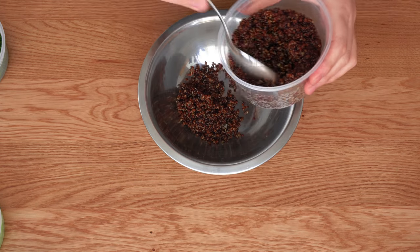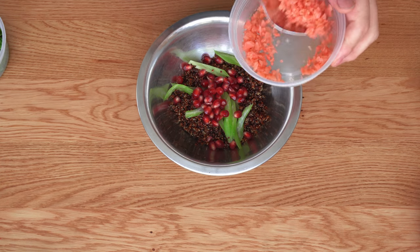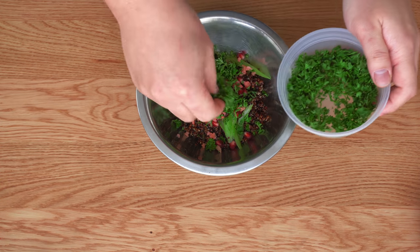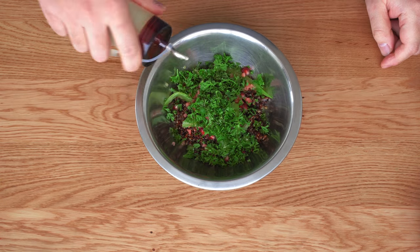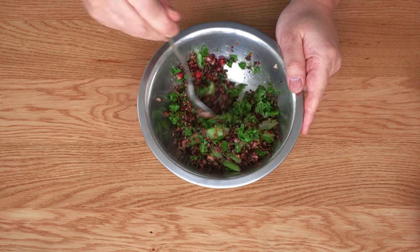Let's mix the salad. Add quinoa, celery, pomegranate, and pickled ginger, and add lots of parsley on top. Dress it, season with salt, and then mix it.